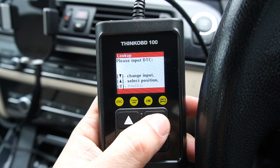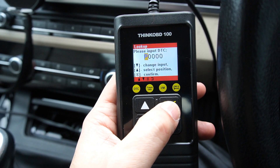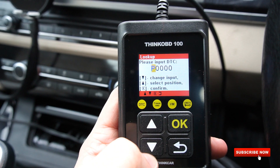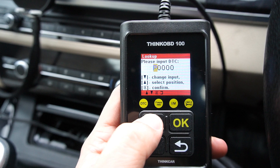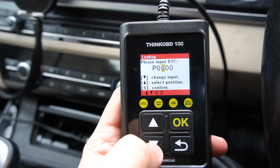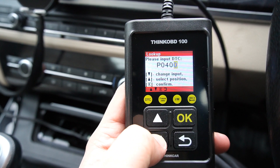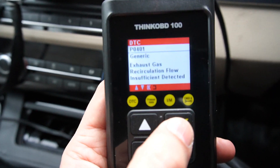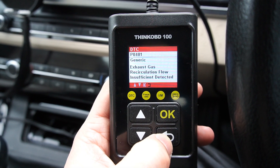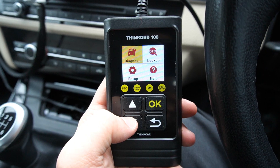Next is the Lookup section, which is very helpful. You can type in a fault code and it will tell you what type of fault it is, without needing an internet connection. Using the navigational keys, type in the code — for example P0401. Press OK and it shows you that this fault is about exhaust gas recirculation. So with this lookup table you can get fault code information right on the spot.